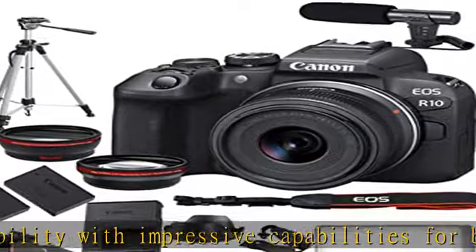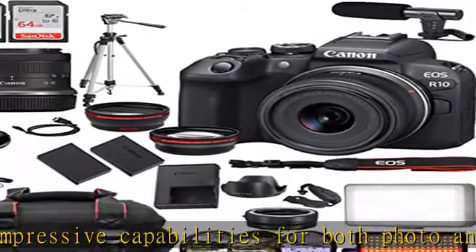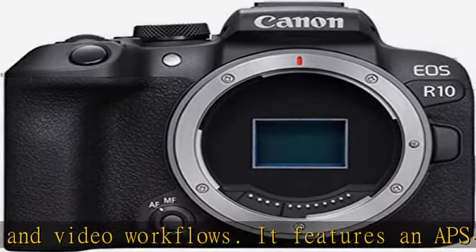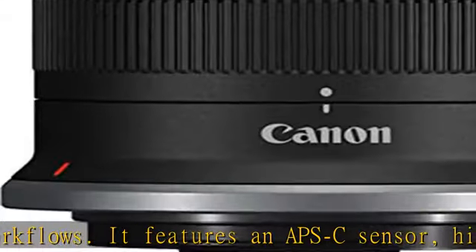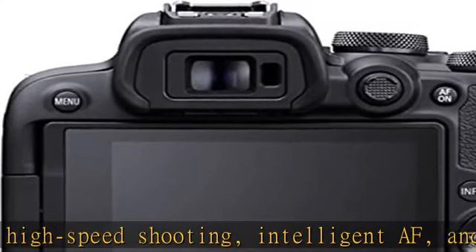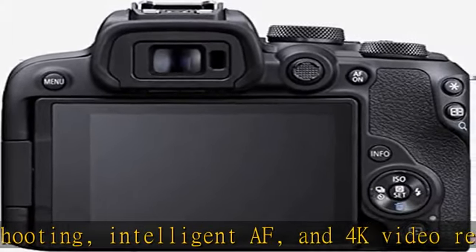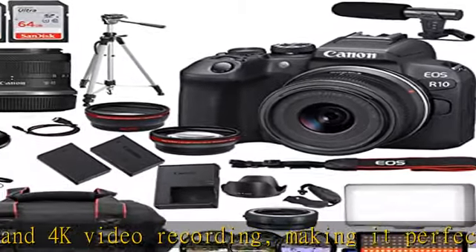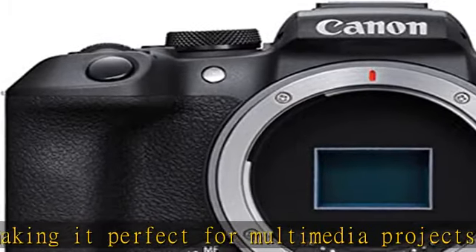With its hybrid design, the R10 is adept in both photo and video worlds, delivering exceptional results in any situation. The Canon RF-S 18-45mm f/4.5-6.3 IS STM lens promises versatility in a compact package. Designed for Canon's APS-C format R-series mirrorless line, it delivers a wide-angle-to-short telephoto zoom range of 29-72mm.